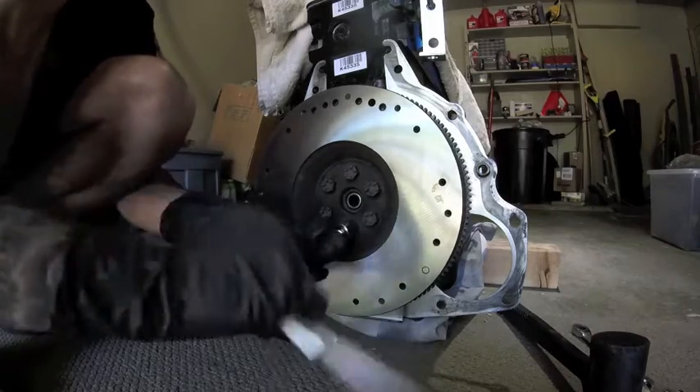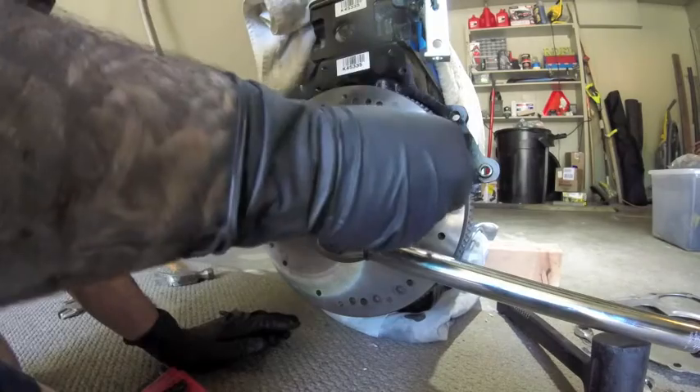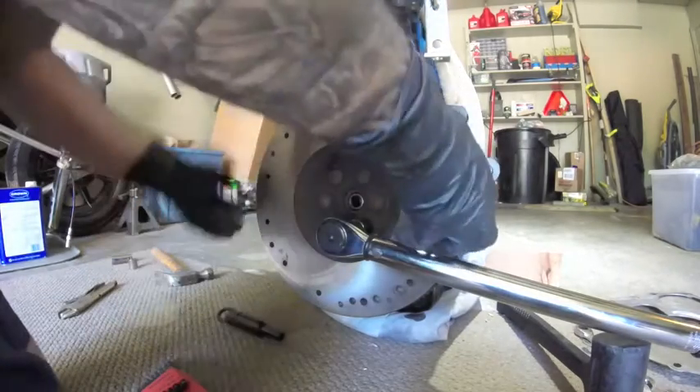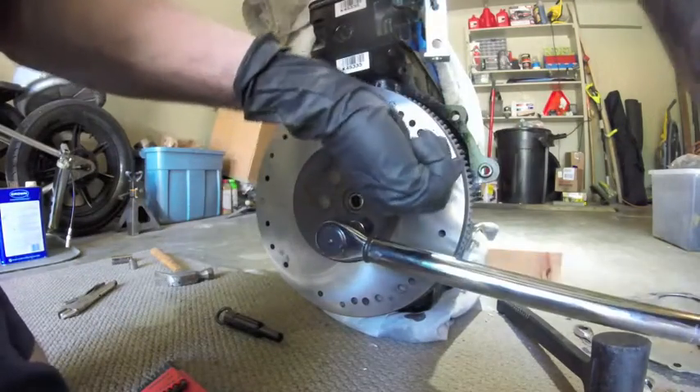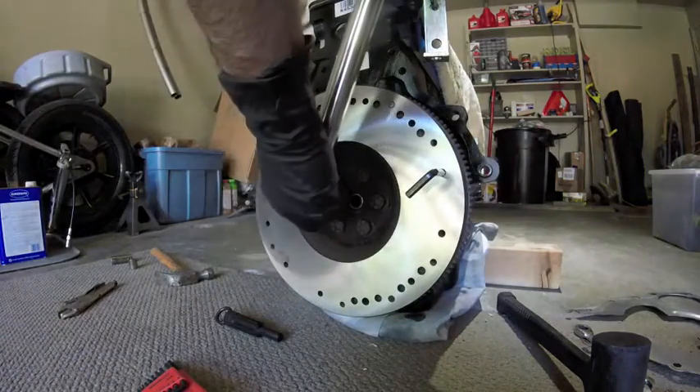Once you've got them all tight, pull out your torque wrench. Here I used an Allen wrench to pass through one of the holes on the flywheel and catch itself on the casting of the back. That stops the flywheel from spinning — otherwise you're not going to apply the proper torque specs.